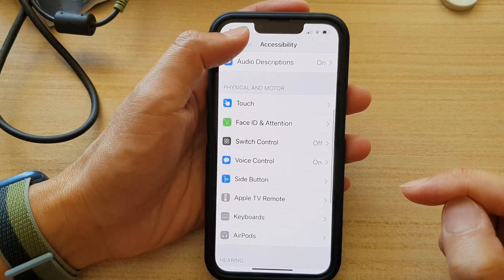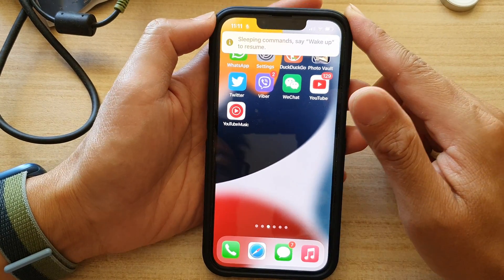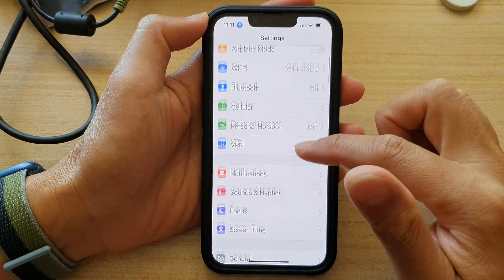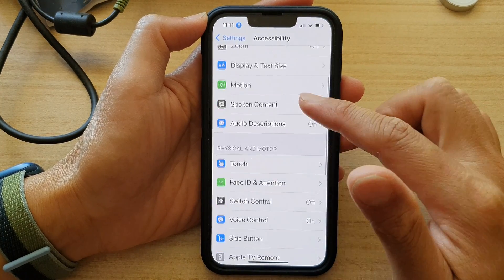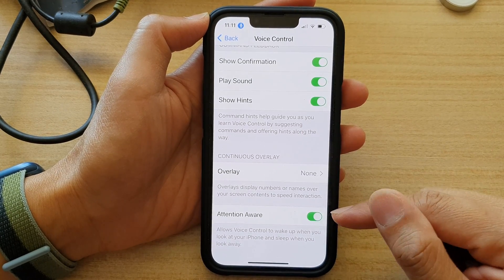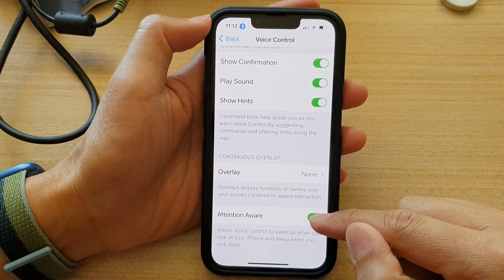First, let's go back to your home screen by swiping up at the bottom of the screen. On the home screen, tap on Settings. In Settings, go down and tap on Accessibility. Next, go down and tap on Voice Control. Now go all the way down to the bottom and tap on the Attention Aware toggle button to turn off or turn on.